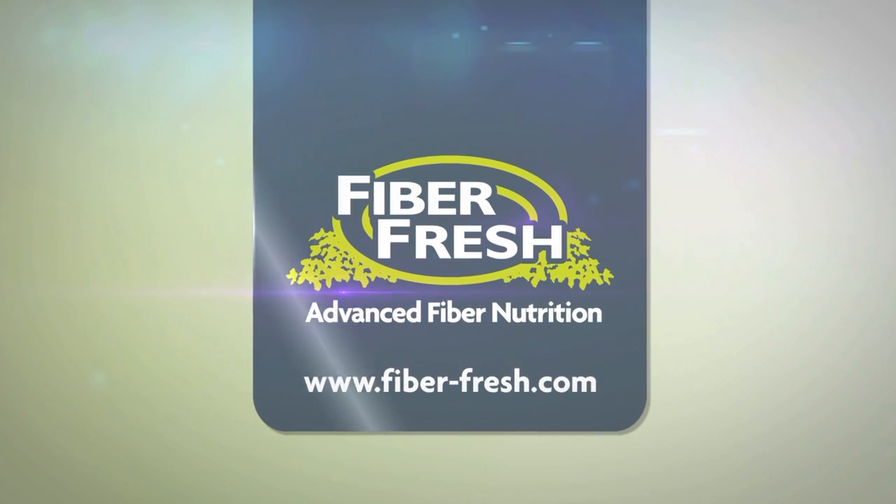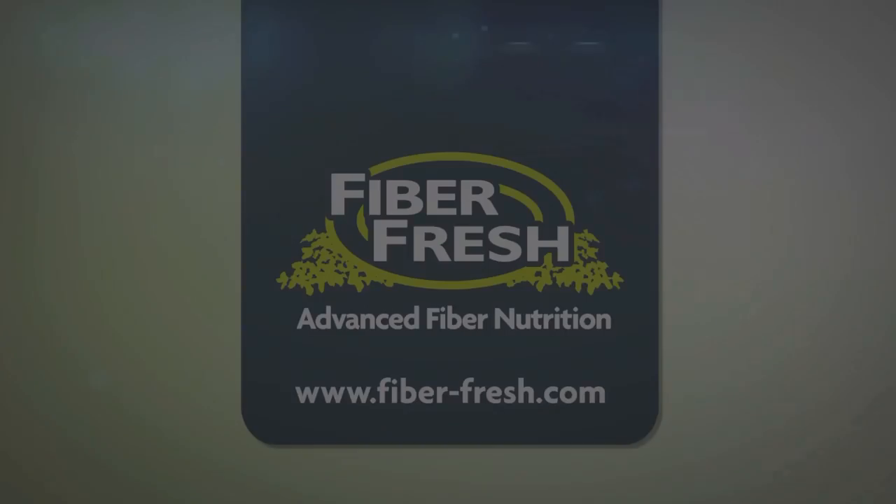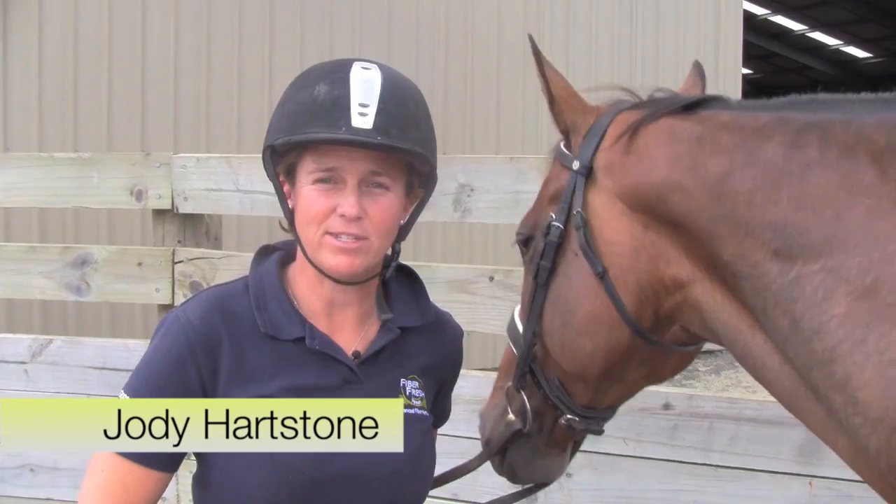Brought to you by Fibre Fresh Feeds, advanced fibre nutrition for horses. Hi, I'm Jodie Hartstone, Grand Prix Dressage Rider and Practitioner of Equitation Science.